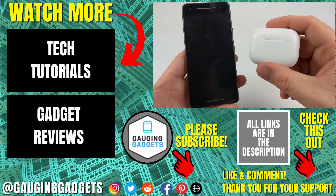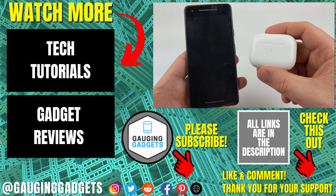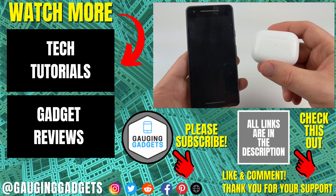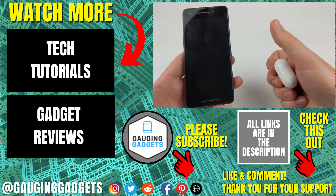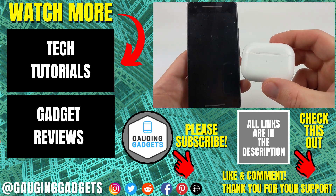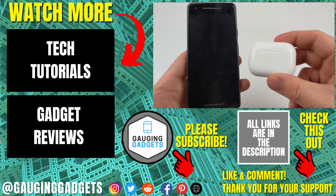So that's how you connect AirPods to an Android phone. If you have any questions about this, leave a comment below and I'll get back to you as soon as I can. If you'd like to see more AirPods or Android tutorial videos, check the links in the description. If this video helped you, give it a thumbs up, and please consider subscribing to my channel, Gauging Gadgets, for more gadget reviews and tech tutorials. Thank you so much for watching.